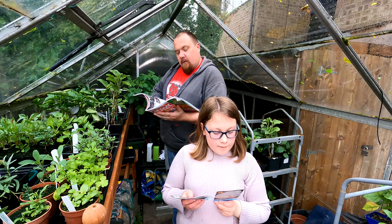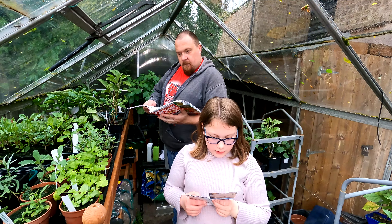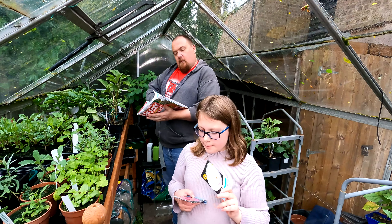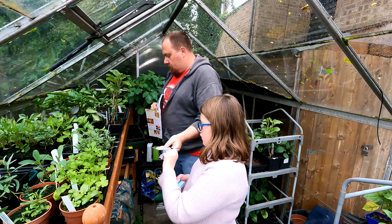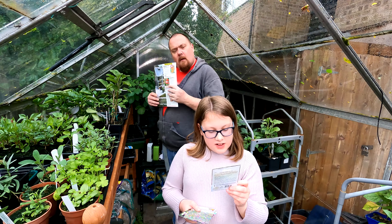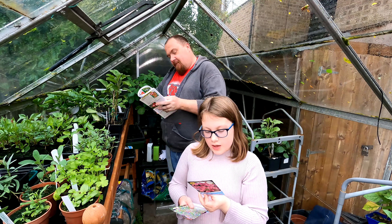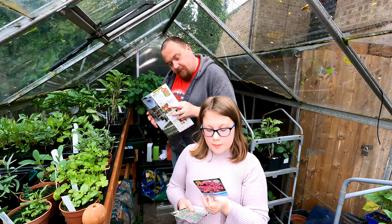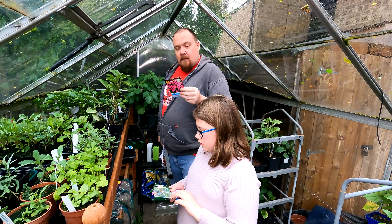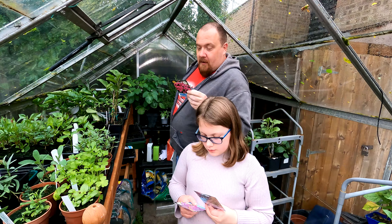We've got beetroot — that looks like Choggy to me, yeah it's Choggy. Sow months look like the same as the first one: March, April, May, June. You can also do June and July. And we've got some Basil Sweet Green — we can only sow these indoors.